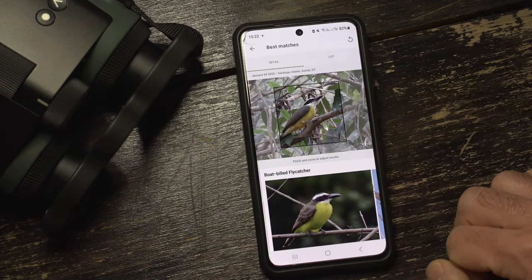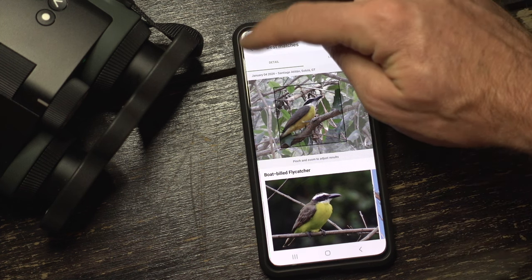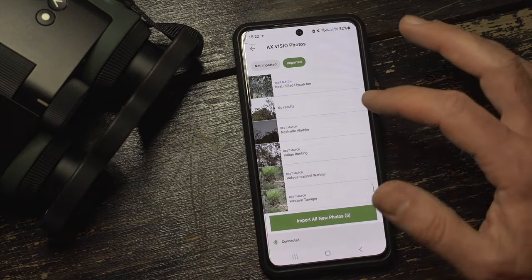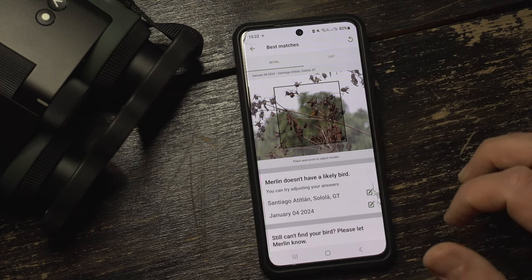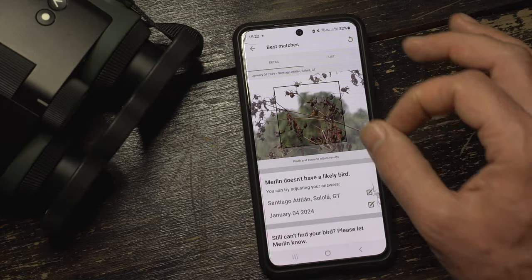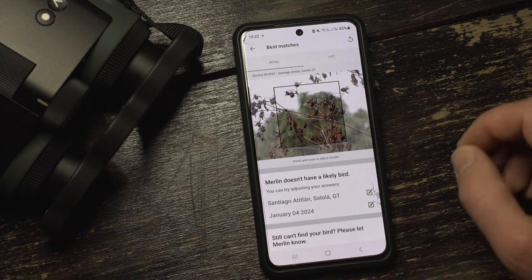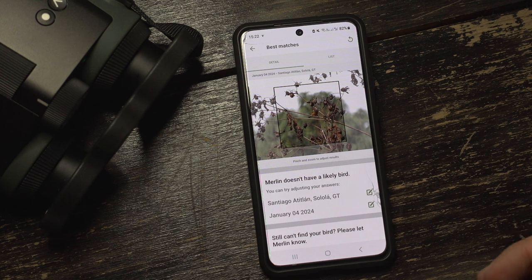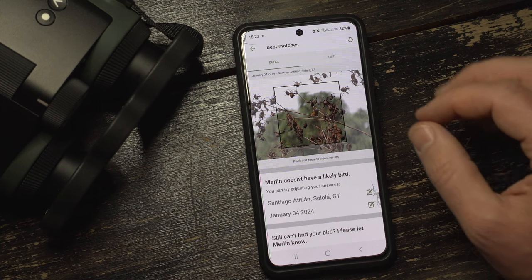Here that's a Boat-billed Flycatcher — well done, that's correct from this morning. And here's a picture where it has no ID. What you can do is reframe: zoom into the picture to see if it gets an ID or a better one. There seems to be a bug in this test version I'm using here, but I'm pretty sure that should be fixed soon after this video appears.